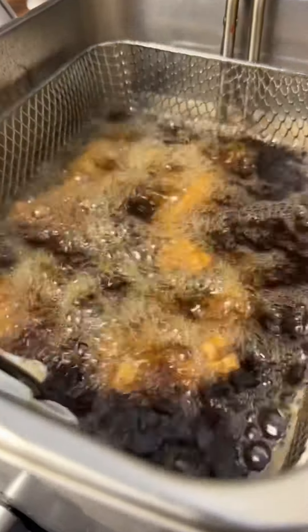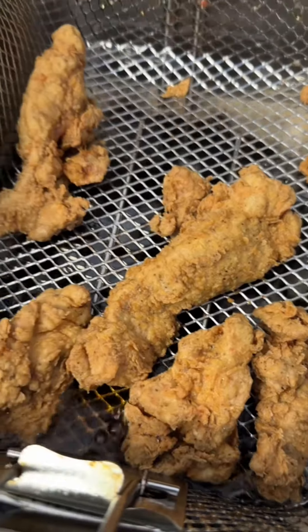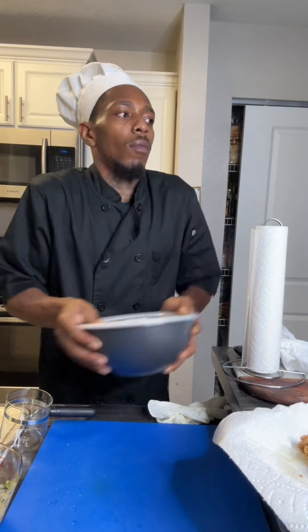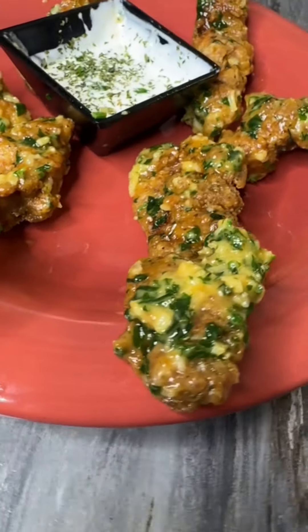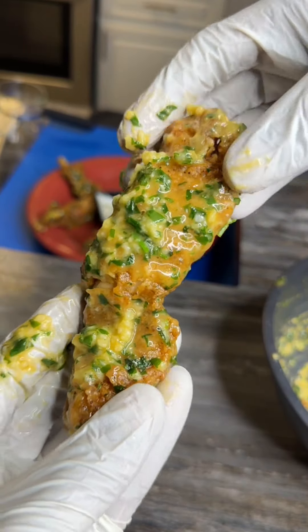Then you gonna take your tenders out. Drop them things low, pick it up — she be looking nice and brown like me. Ooh-wee. You see that right there? Once that bad boy is out, you gonna put your sauce, shake that thing, and it's gonna come out looking like that. Y'all see how I bombed that look? Now, don't tell me I ain't told you so. I showed you how to make it. Go make it.